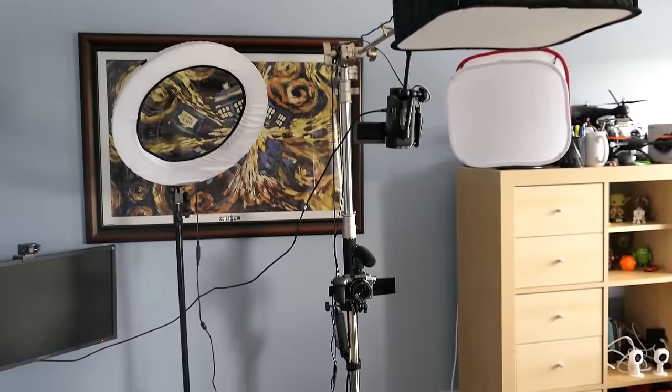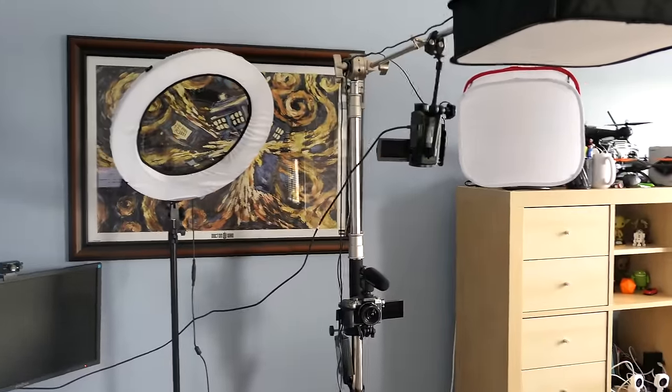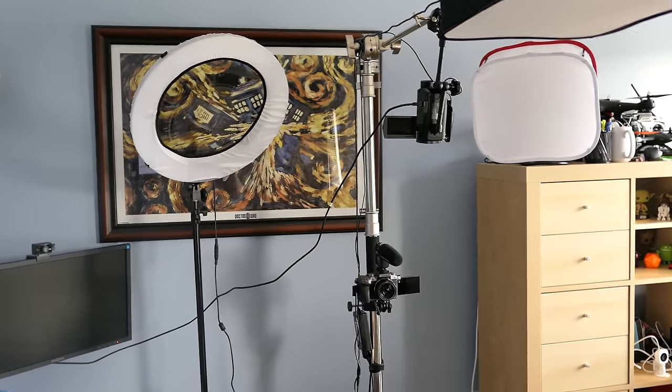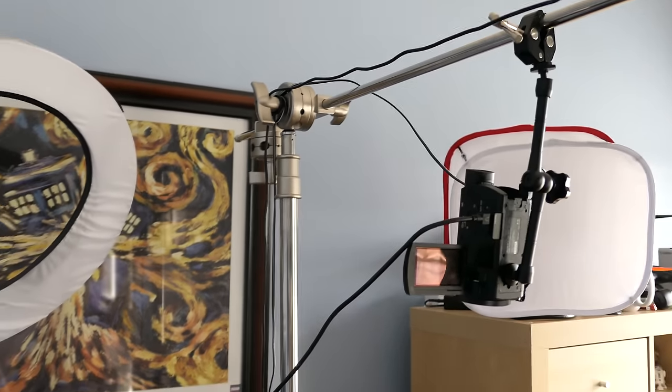I'm going to go ahead and flip the camera around and show you what I've been working on. Apologies for the mess — that's the other thing I've been working on in addition to the filming setup, trying to clean and organize because it's horrible in here. So here is my new video-making setup. It's actually really similar to the one I had set up previously, and there are going to be a couple more changes. The key component of this new setup, the one thing that's made all of this possible: I bought a C-stand.